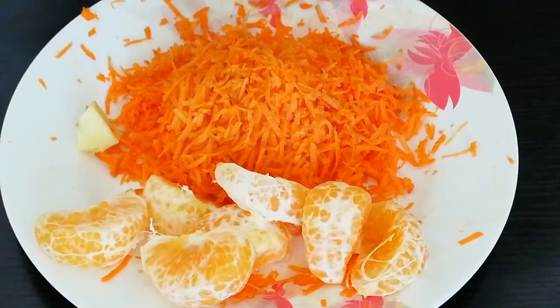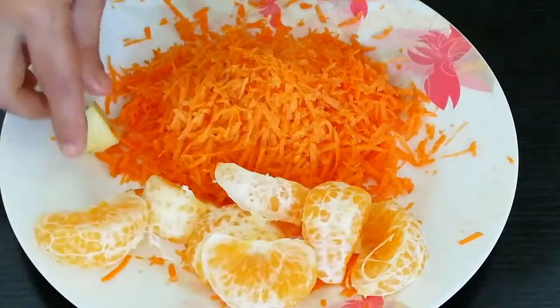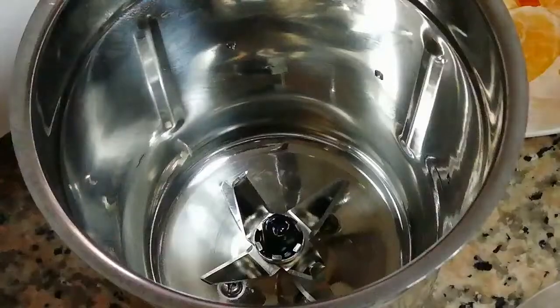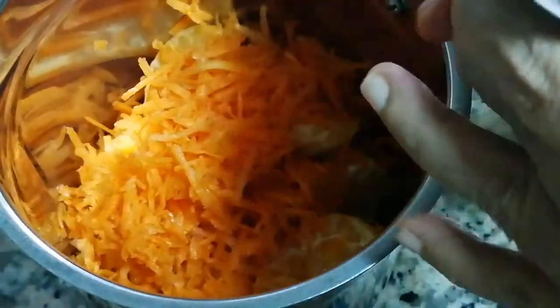We will mix it up and add the orange and carrot. Add one glass of ice water.